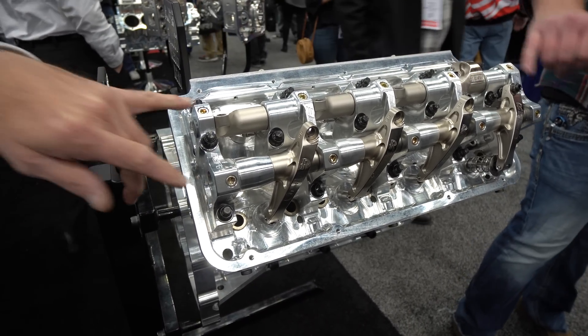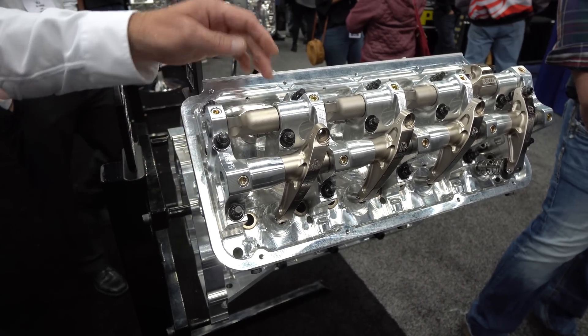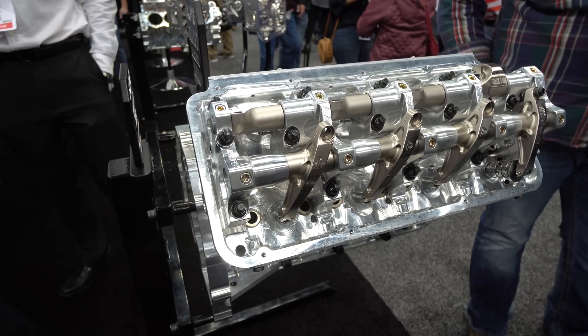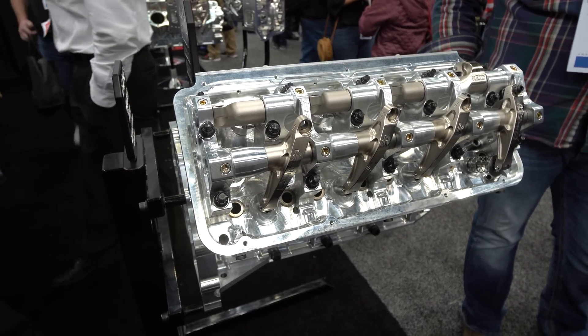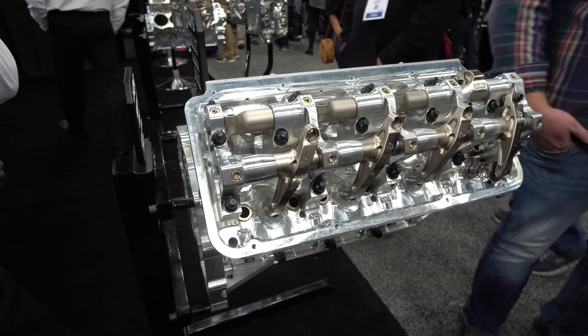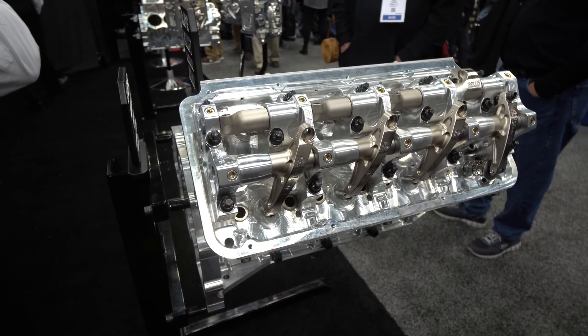There are some products out with individual shaft rockers for each rocker. But this is the platform that we chose. And we've got some other stuff coming up that we will use an individual shaft rocker.